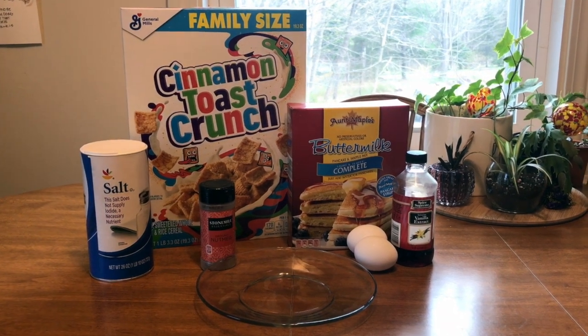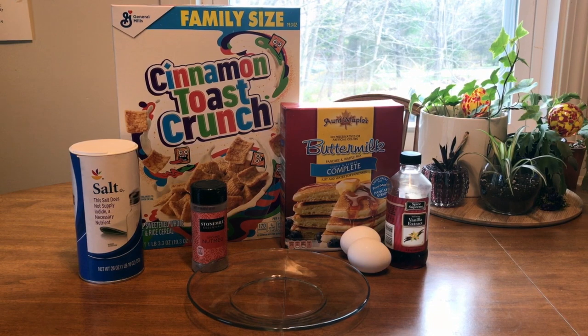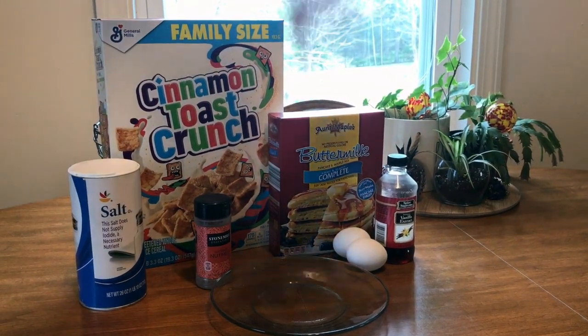Well guys, we did it. This week we made Cinnamon Toast Crunch Chicken, and all you need for this recipe is Cinnamon Toast Crunch, Pancake Mix, Vanilla, Salt, Nutmeg, a couple eggs, and Chicken.